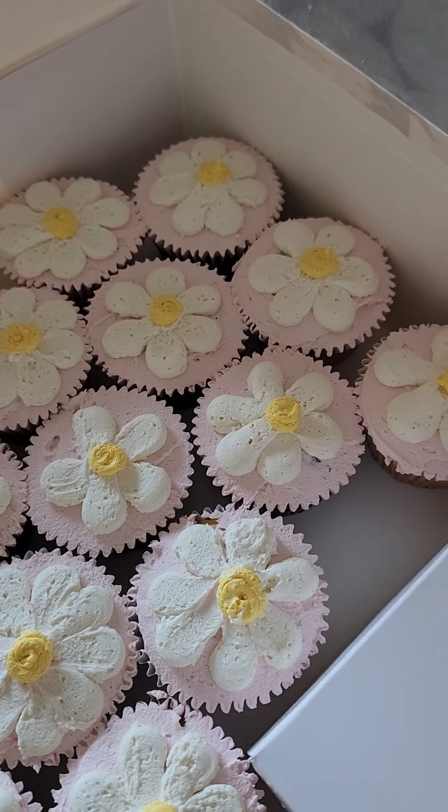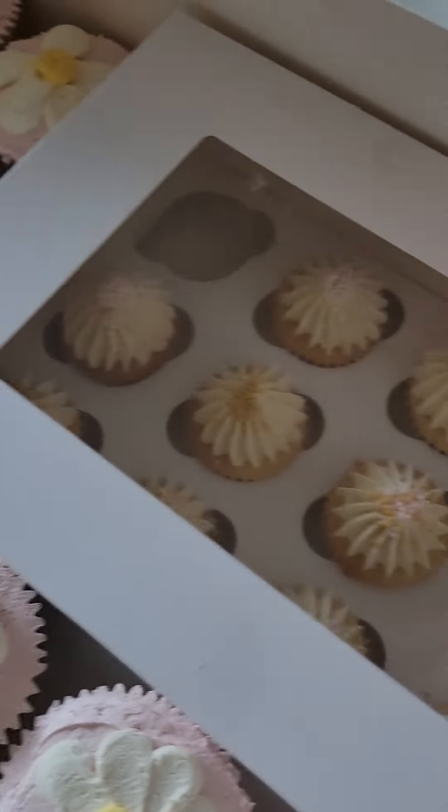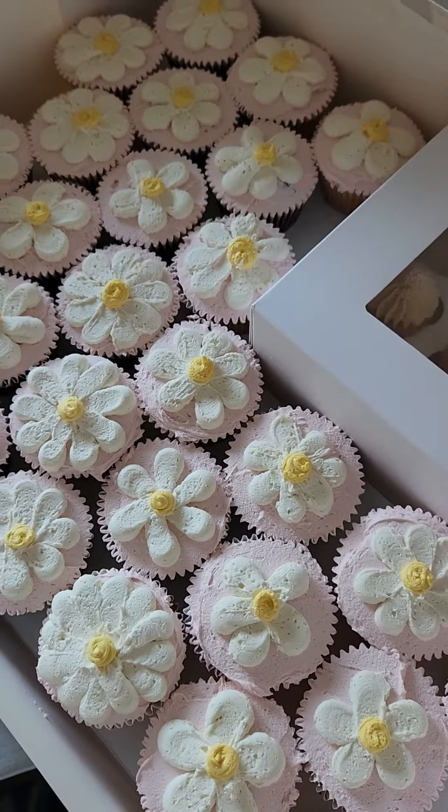How cute — a few different shapes of daisies, adorable! And then the minis are in there too.